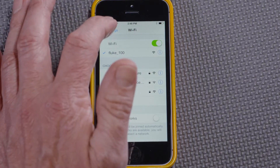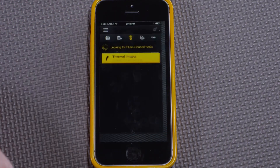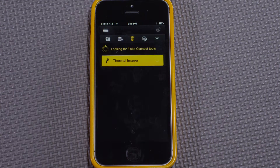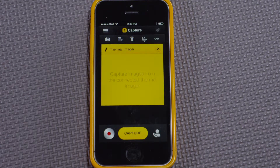I exit settings and go to the Connect app. We can see that the thermal imaging icon just says 'thermal imager.' It changed from 'connect via Wi-Fi settings' to just 'thermal imager.' If I connect to it, we can now see that the app is ready to capture images from the connected thermal imager.